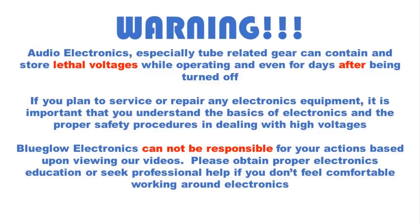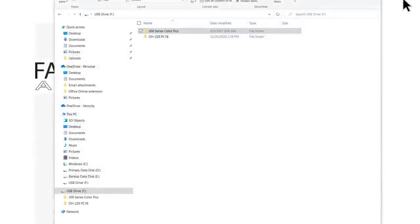Please pause the video and take a moment to read this important safety message. Hey, welcome back everyone — this is part two of the David Hafler DH220 series. As you saw in video one, we've decided to take a deep dive on this restoration.